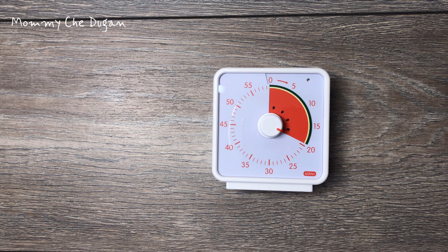This timer can be used in the kitchen, as a timer for games, in the classroom, and in the office. This is a 60-minute visual timer.